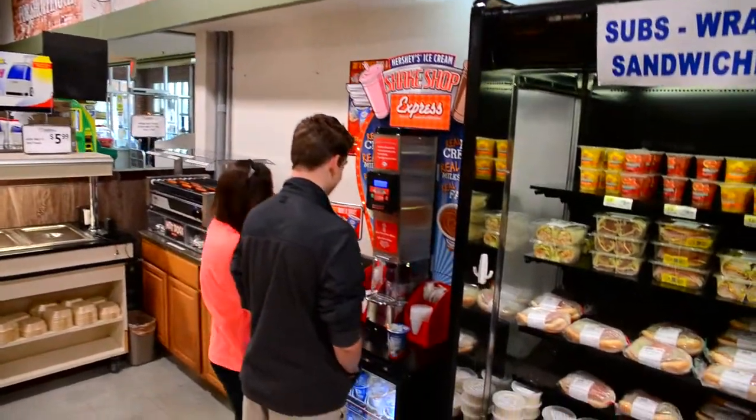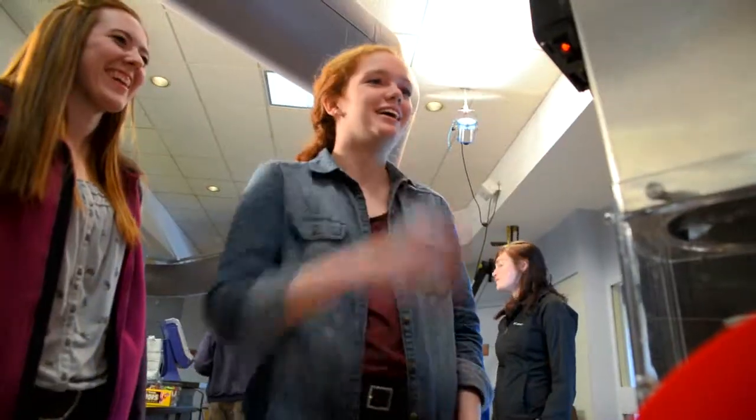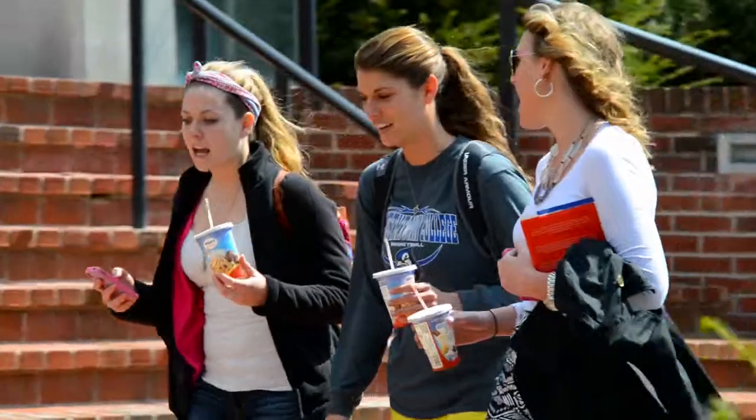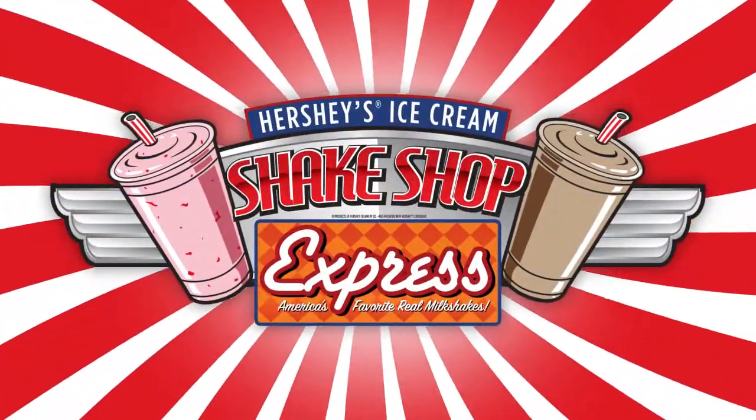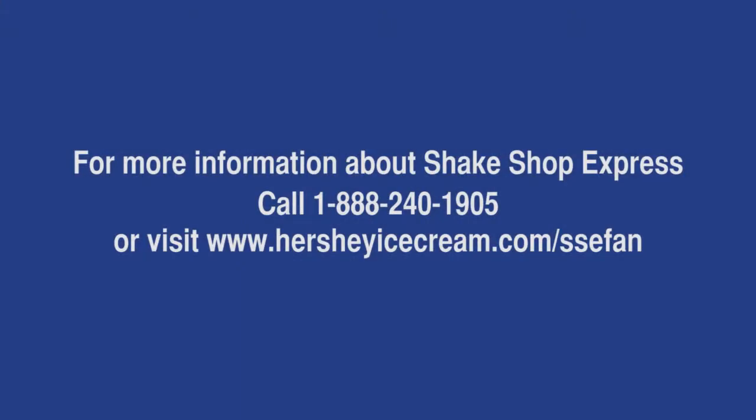Your Hershey's Ice Cream representative will teach you how easy running a shake operation can be. As you can see, installing your new Shake Shop Express program is easy and inexpensive. Sales will be so good that the hard part will be keeping your freezer filled with product. Thank you for your interest in Shake Shop Express. For more information on how you can get started, contact us today.